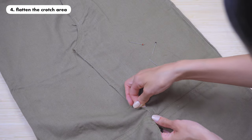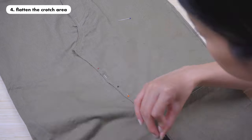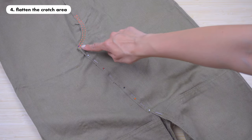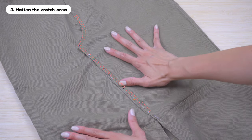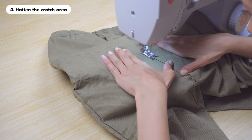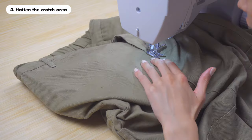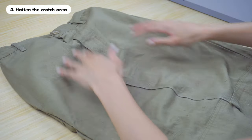Once you're happy with the position, take some pins and pin everything in place all the way down to the opening of the split. Once everything is pinned, it's time to sew everything together. I'm sewing around the edges, mimicking how the original pants were sewn to keep the sewing lines consistent with the whole pants. Here I am sewing around the edges of the crotch area all the way down to the split. Once you're done sewing it will look something like this.